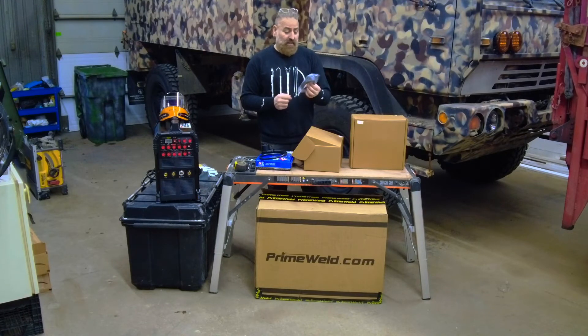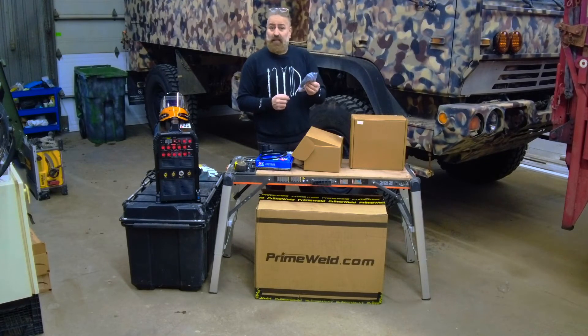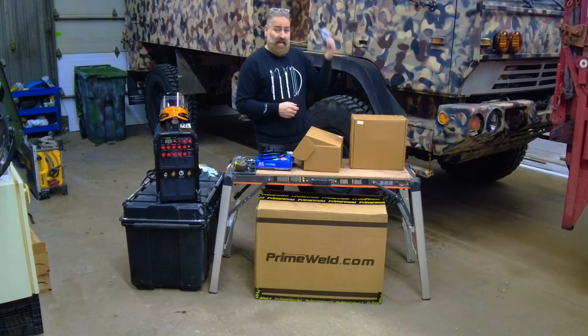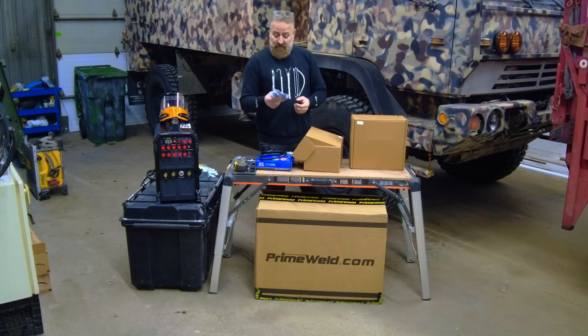And very important in my case — the trigger. This is going to come in handy because I can use the pedal or the trigger when I'm 12 feet up in the air welding those boxes I have to weld. This is going to be very, very handy.